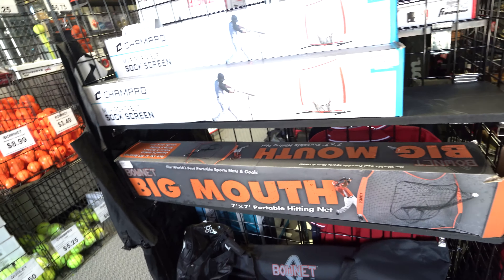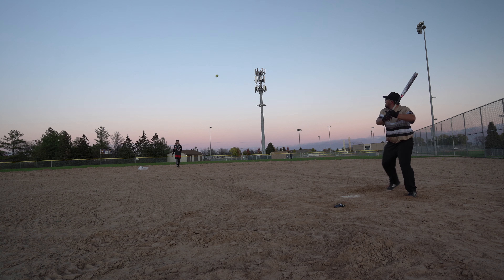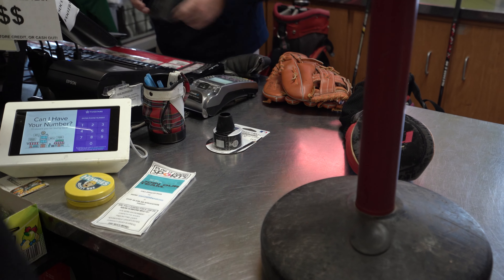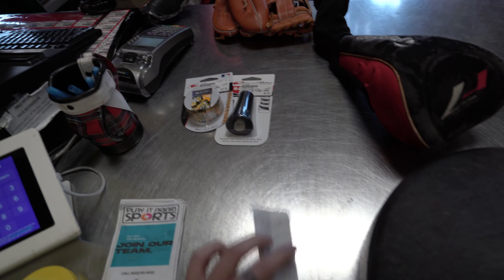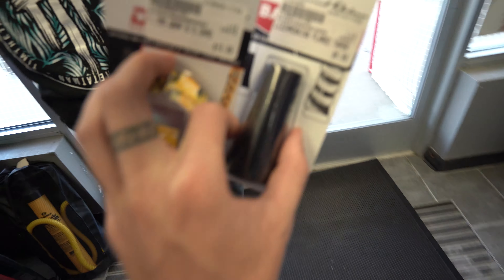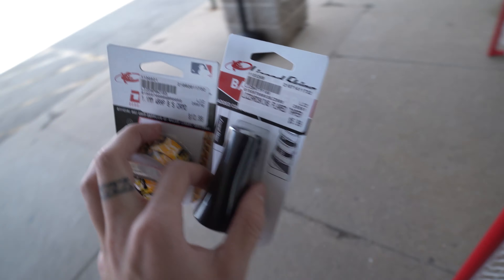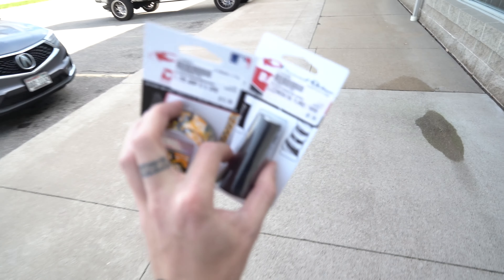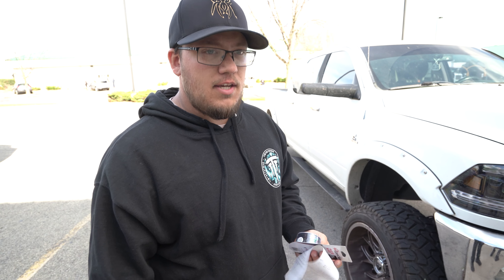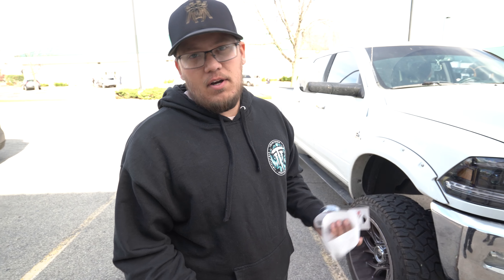I'm actually pretty excited for this tapered under-knob setup. I've only had them on top, so I've never taped underneath before. I'm pretty excited to see how that feels once it's all done — it should flow pretty nice. I'm excited to try this thinner grip too; I've only had the 1.1 so this should be quite a bit thinner. It might be comparable to the factory Monsta grip, but we'll see.